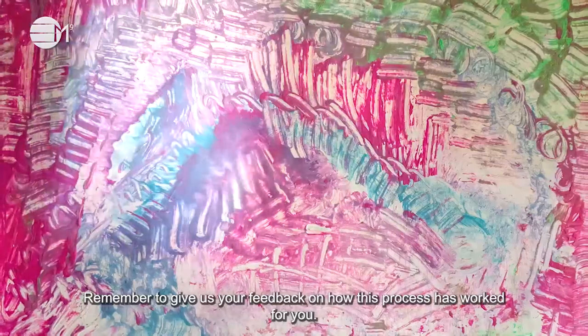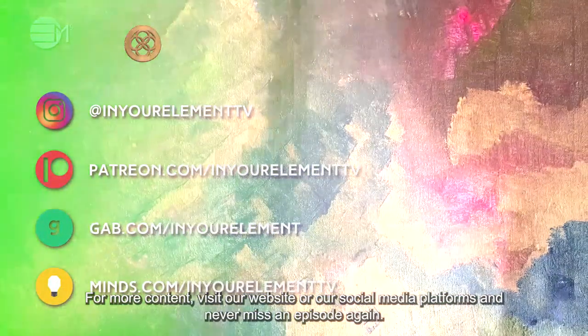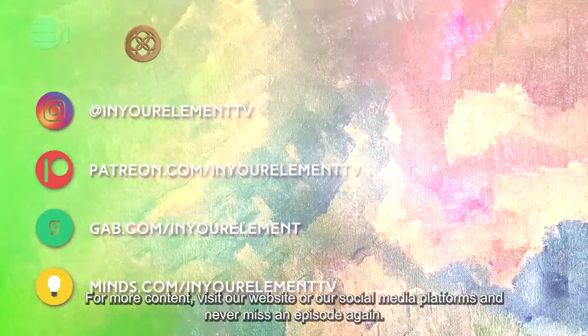Remember to give us your feedback on how this process has worked for you. For more content, visit our website or our social media platforms and never miss an episode again. Ciao for now.